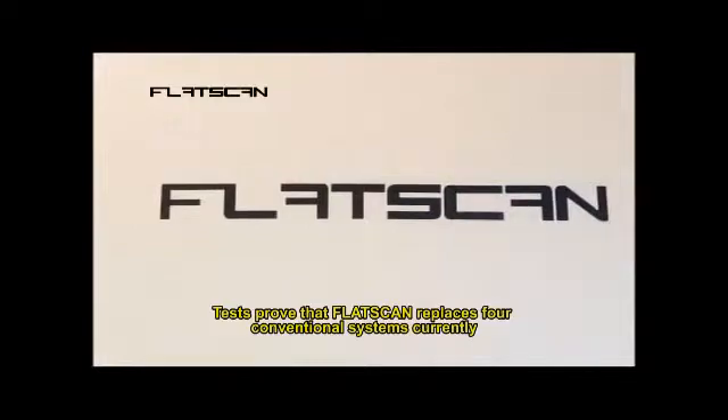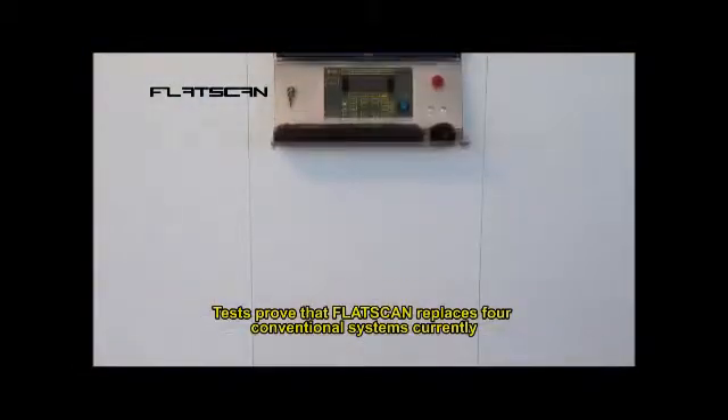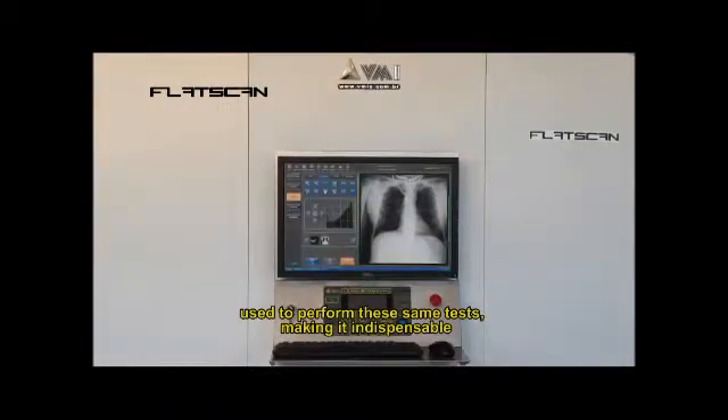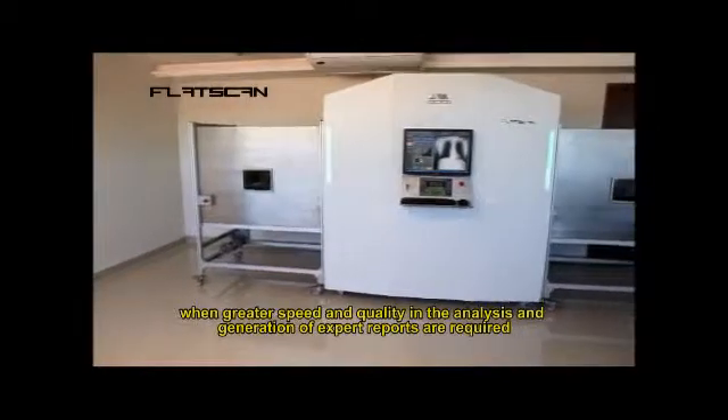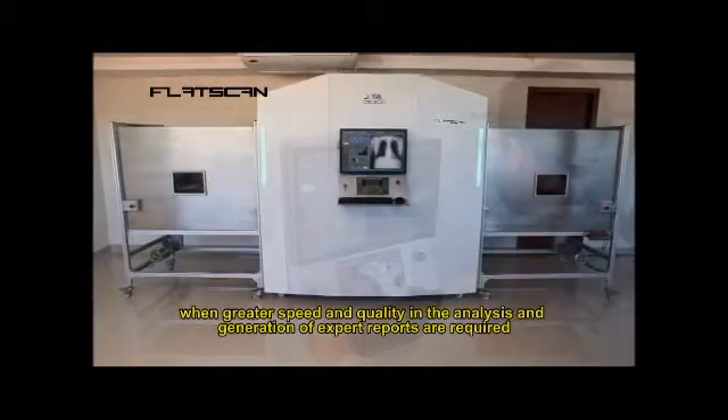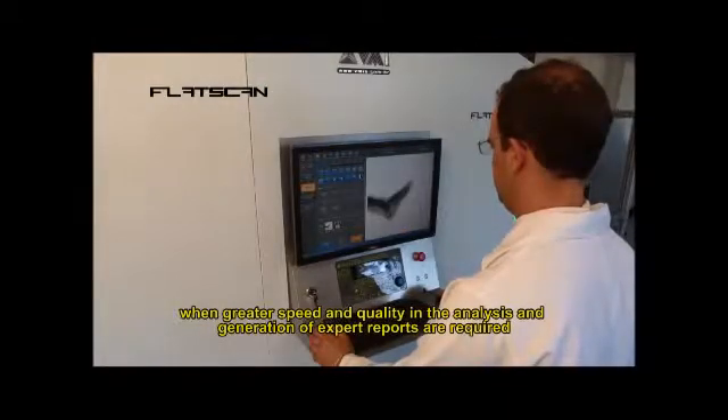Tests prove that FlatScan replaces four conventional systems currently used to perform these same tests, making it indispensable when greater speed and quality in the analysis and generation of expert reports are required.